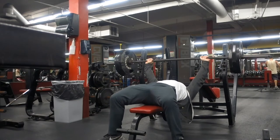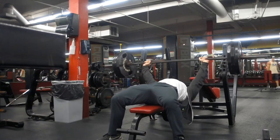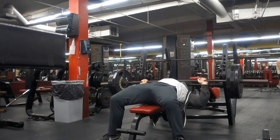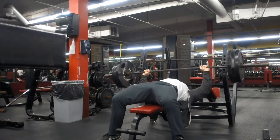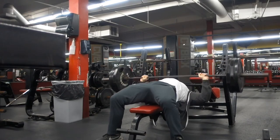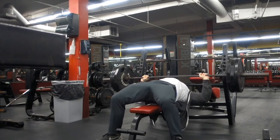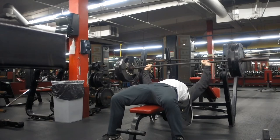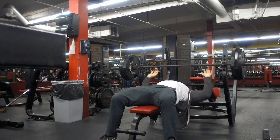This set right here was super heavy. It was probably because I maxed out two days before this and my chest was just destroyed. What I do - and what you should do if you're benching, squatting, or deadlifting and it just feels heavy - if for some reason that day the weight feels a little heavy, here's what you should do.